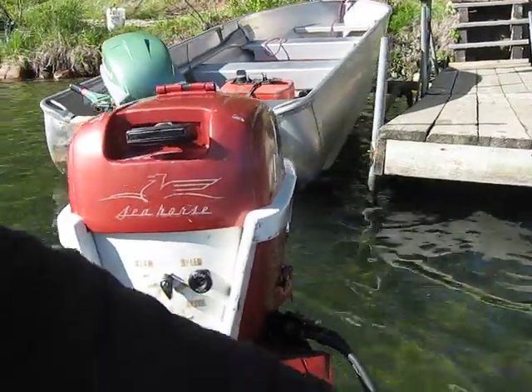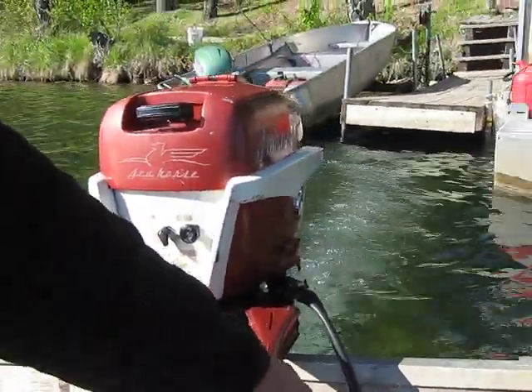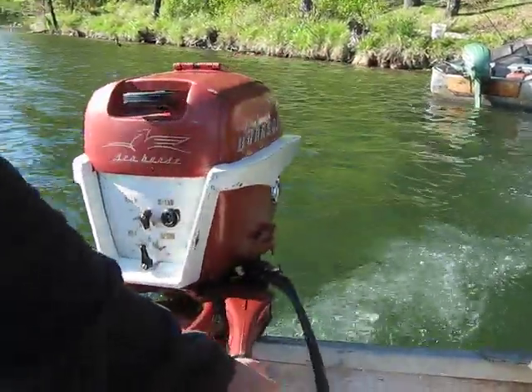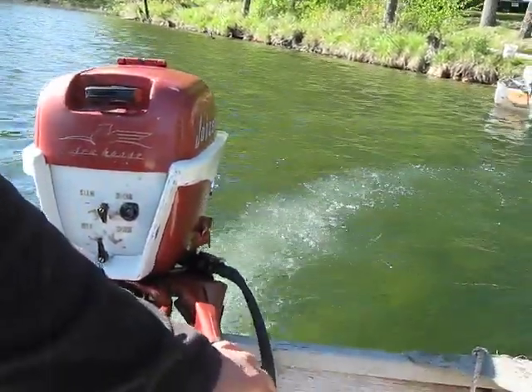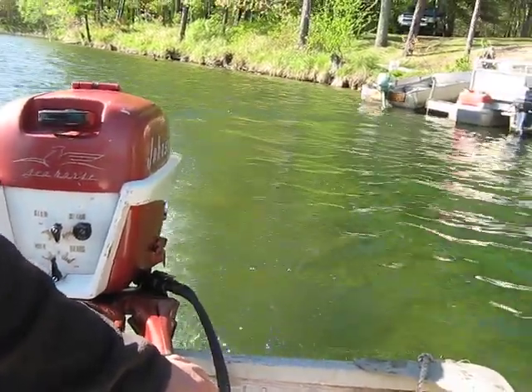It came a little close to the dock, so I've got to speed it up a little bit. Anyway, Phil picked up this motor a few days ago through a newspaper ad, and we brought it up north here and tried to run it. The previous owner claimed that it ran fine, and of course it didn't.